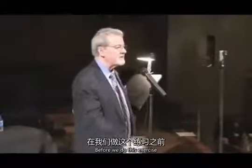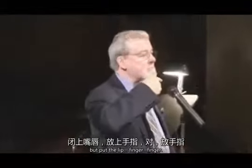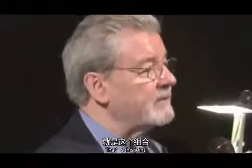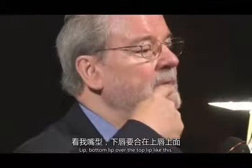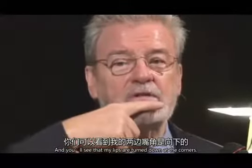Just before we do this exercise, put your finger to your lip — the bottom lip over the top lip, like this. You'll see that my lips are turned down at the corners.